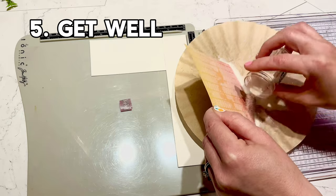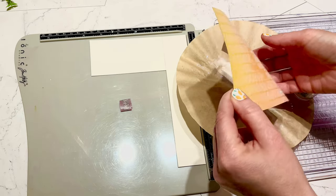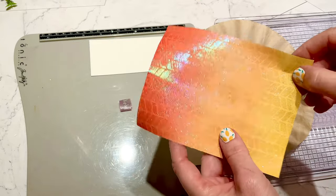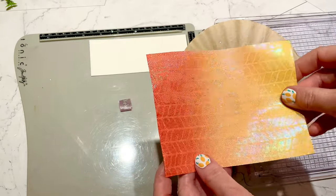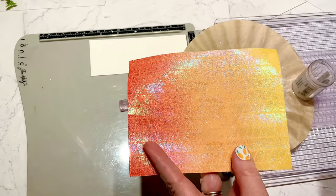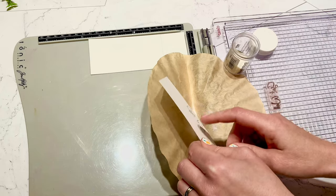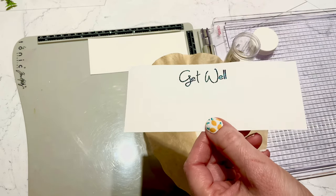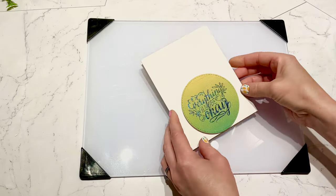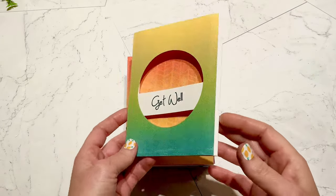Moving on to our fifth card, the get well card. For this one I'm using some kaleidoscope embossing powder, and when heat embossed it creates different colors — it looks really pretty, especially in the light. I'm using that same kaleidoscope embossing powder over black ink for the get well sentiment and over the back piece that says 'everything will be okay,' so that they all match.